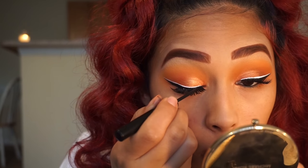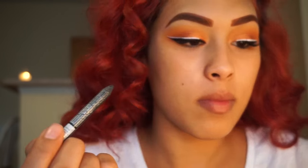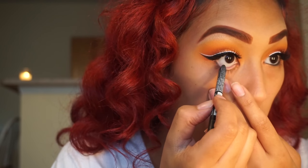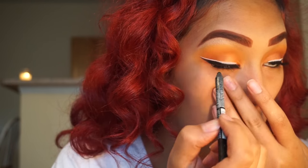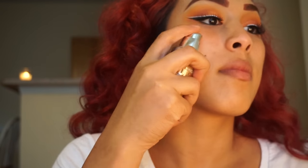Now I'm going in with my NYX Liquid Liner to correct anything shown from the lash glue. Then I'm going in with my NYX Black Eyeliner and placing this in my waterline.